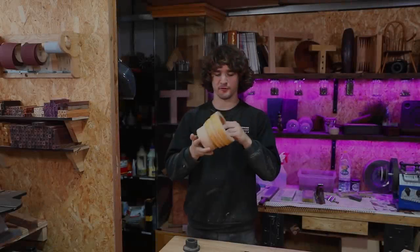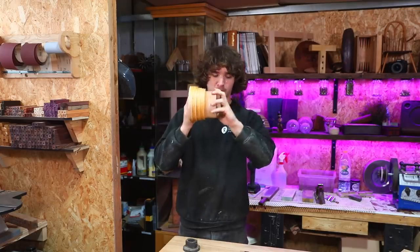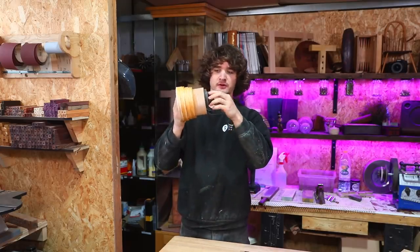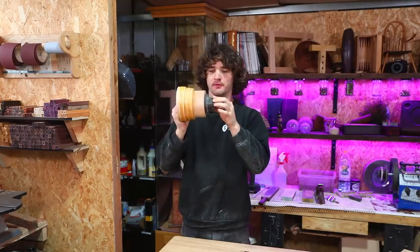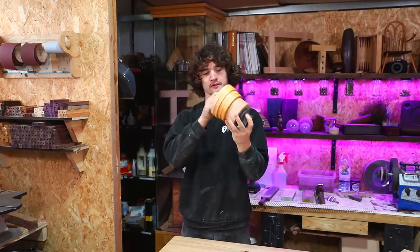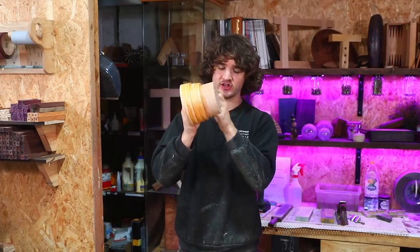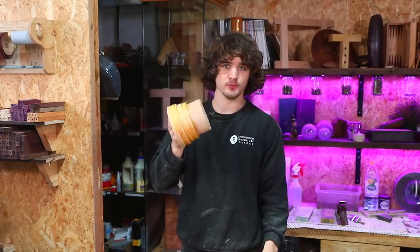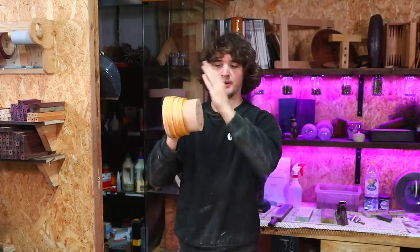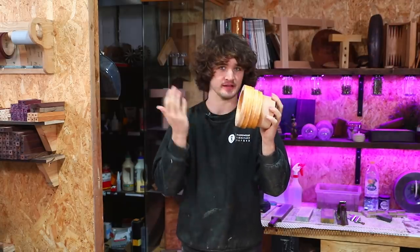So I've been looking at this bowl for a while, trying to work out how to attack it. Nathaniel was kind enough to glue this block onto the bottom of it to accept my screw faceplate thingamajig. So that will be mounted on the lathe like that. And then I can focus on hollowing it out and shaping the outside.